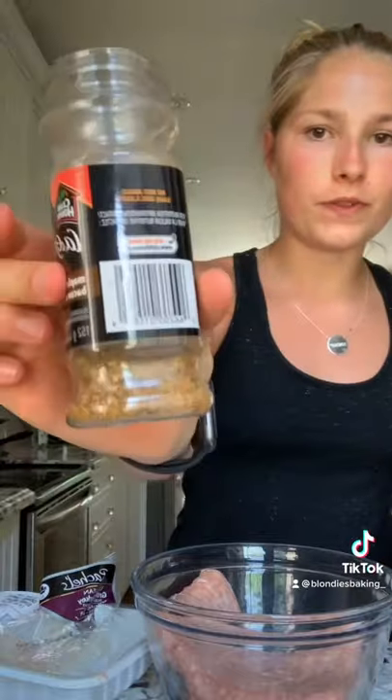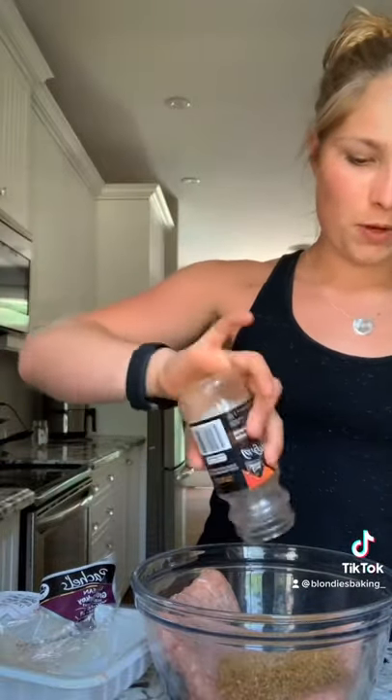Start off by opening your package of ground turkey to add your seasoning — as much as you want. I'm going to do the rest that's in here, which is about three tablespoons.